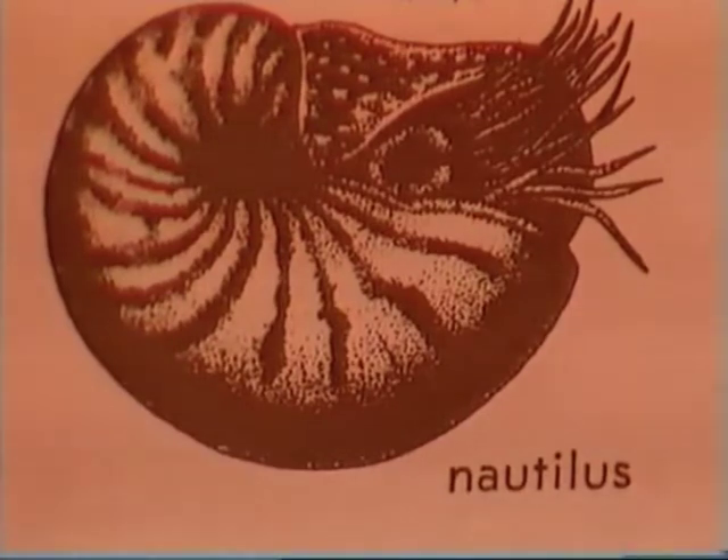A cousin of the octopus has not eight but around about 90 tentacles, and I'd like to introduce you to it. It's the nautilus, and it lives inside a shell — those 90 odd tentacles poke out the end and catch food.